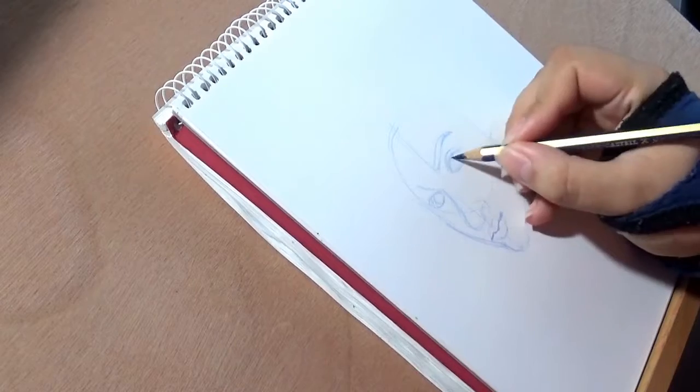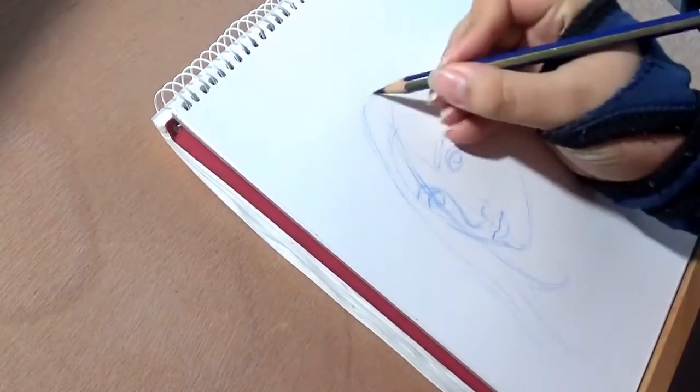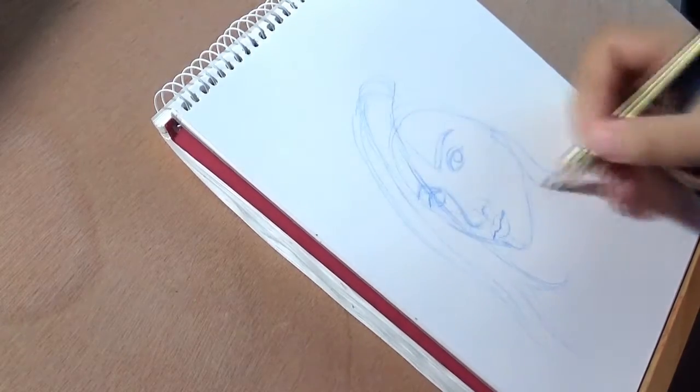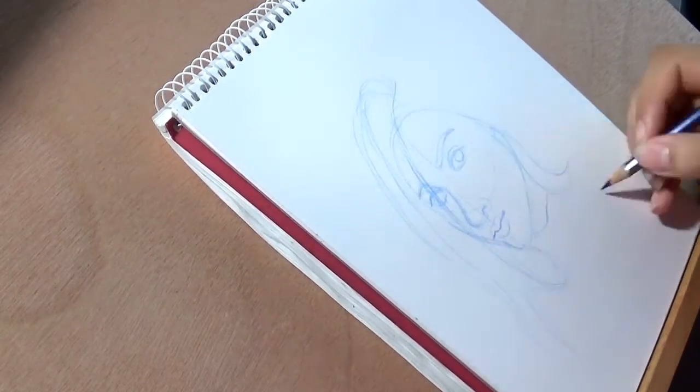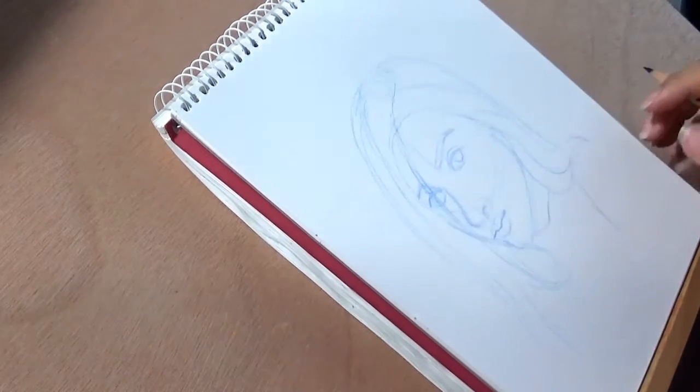In today's video, I show you something that I recorded before Inktober. Because Inktober was really near and I still had a sketchbook that wasn't full with Inktober drawings, I thought I really just wanted it to have ink drawings in it. So I had my Inktober drawings in it and I wanted to practice a little bit before Inktober started.